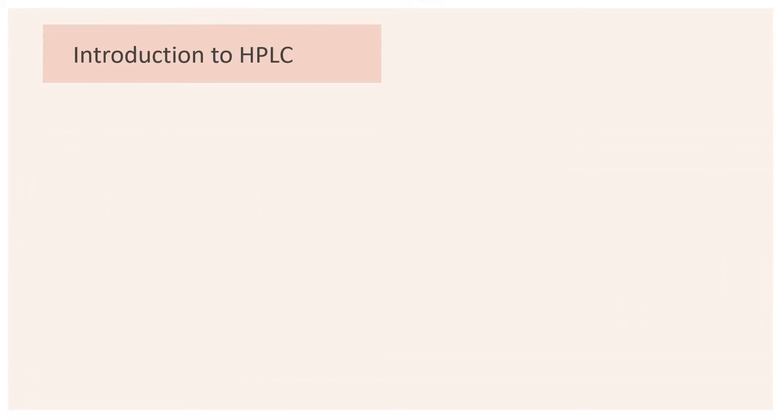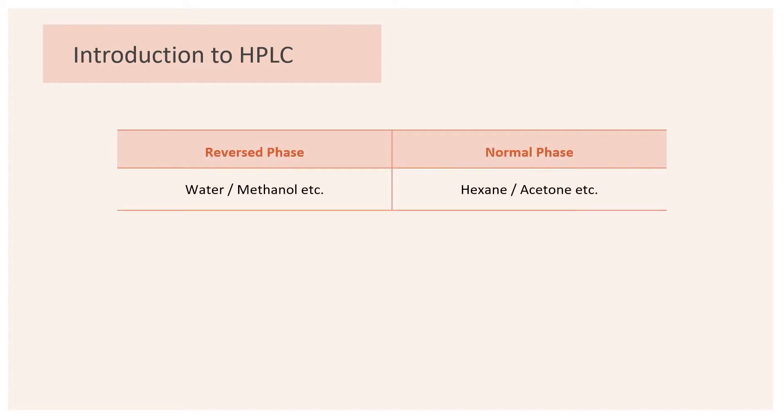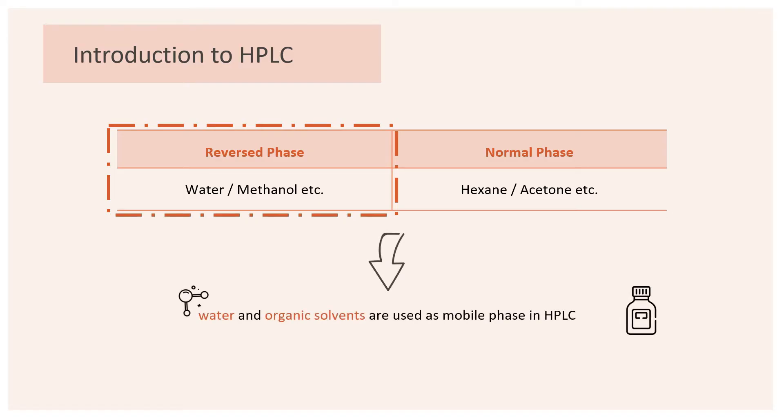Before we introduce SFC, we may take a look at its counterpart HPLC. HPLC is usually used for the separation and quantitation of a wide range of compounds in various samples. In HPLC, depending on reversed or normal phase, different mobile phases will be used. However, the more commonly utilized reverse phase requires the use of pure water and polar organic solvents as its mobile phase. Keeping this in mind, we will now see how this compares to SFC.